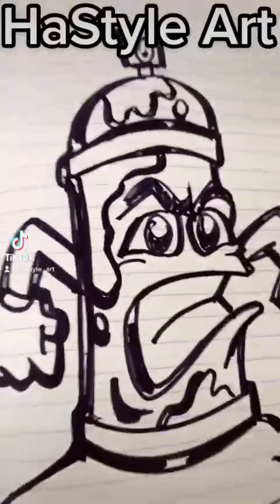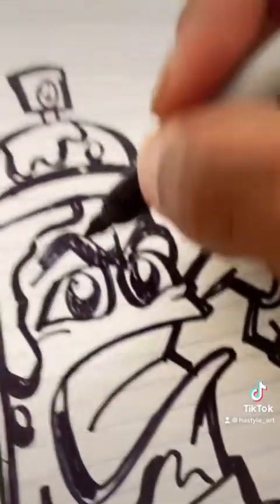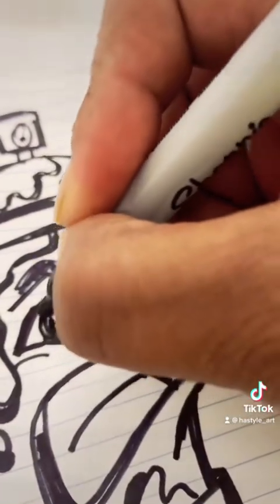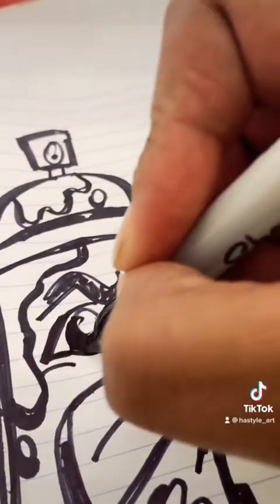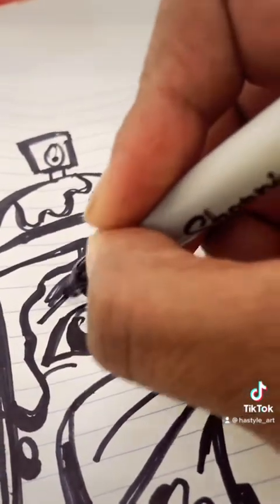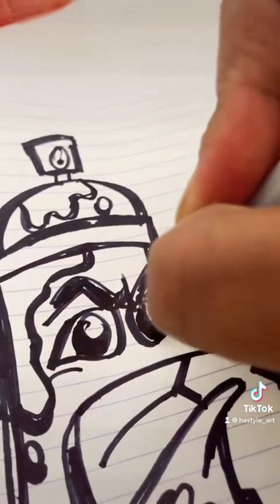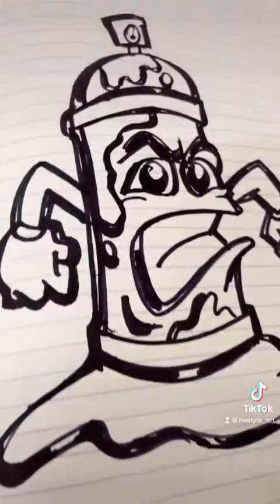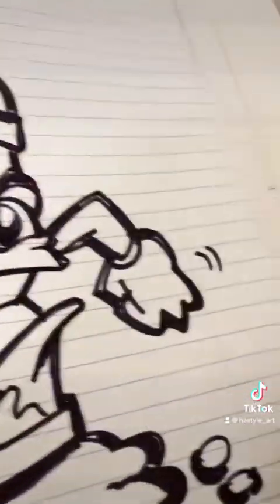Continuing from the last video of this angry spray paint can, going over some of the work I did already — making it darker, making it more stand out. With three minutes you only have enough time to hook it up, so I think I'm gonna start coloring it. Let me add a little more action on that side to make it look like his arms are moving.